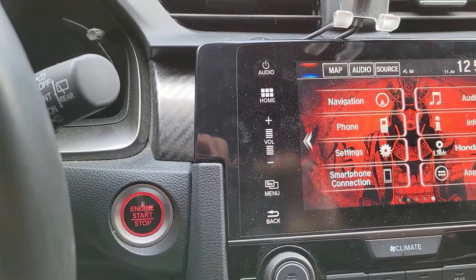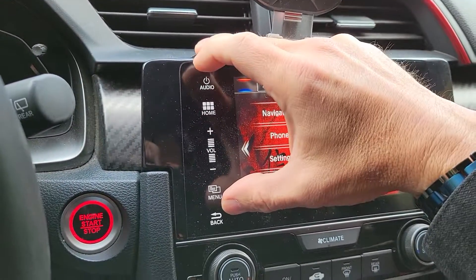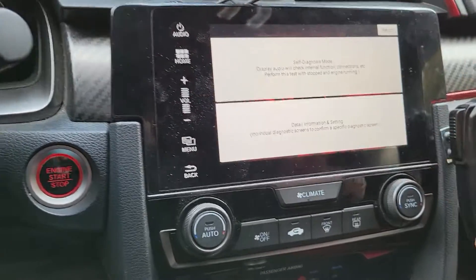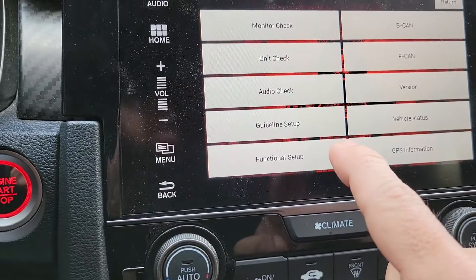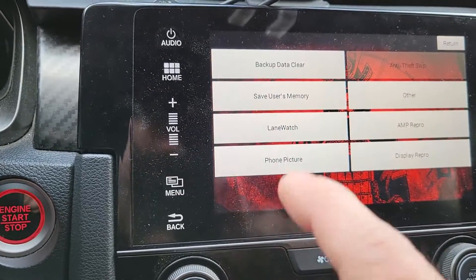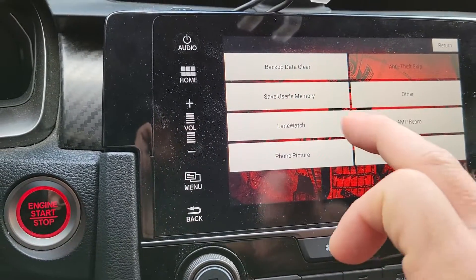This is very hard to do one-handed. I usually press this one first and then these two. Then this will come up — you want to press 'Detail Information' and then at the bottom 'Function Setup.' If it says LaneWatch, that means your radio, your head unit, is compatible to have LaneWatch.